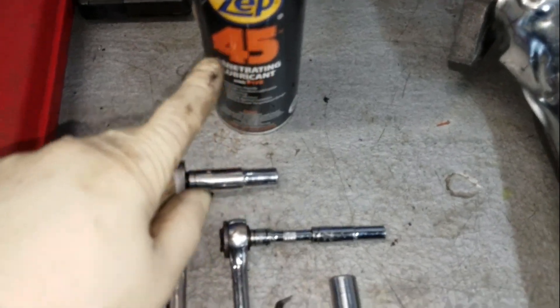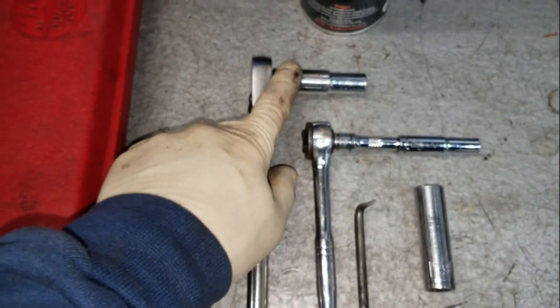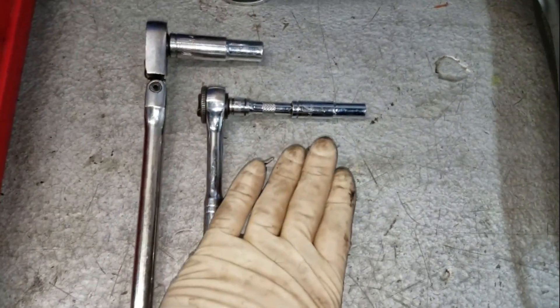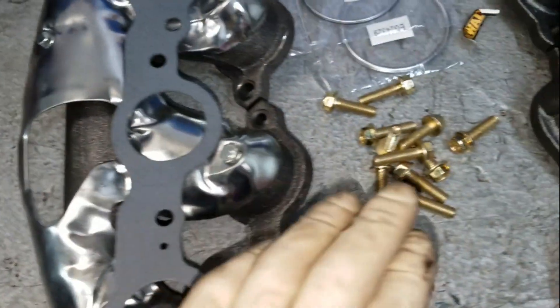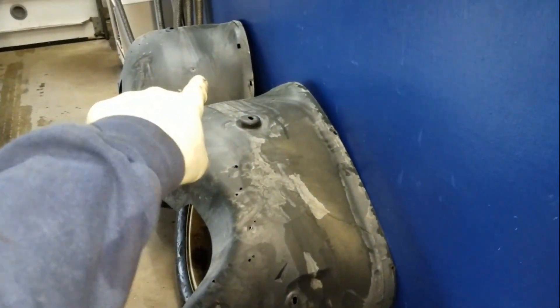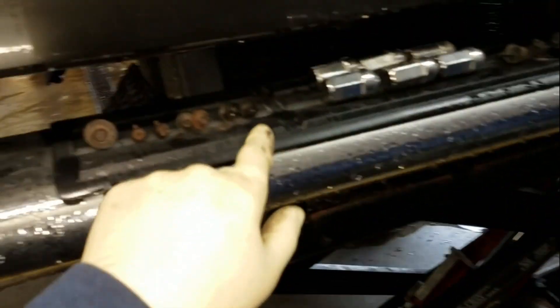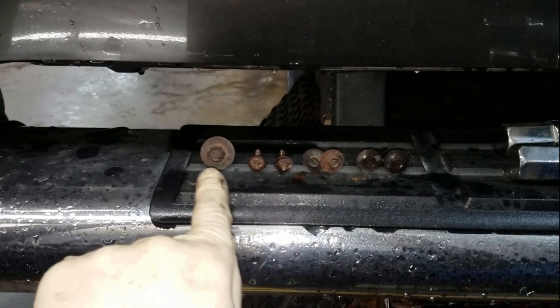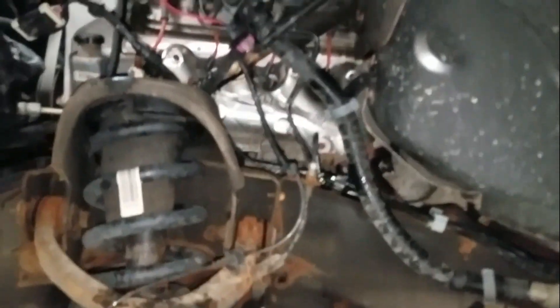To get the inner fenders out you're just going to need a 10 millimeter or a 7 millimeter, a pick to get the plastic clips out, and a 13 millimeter to get the actual manifold bolts out themselves. As you can see, I already got the inner fenders out here. These are all our fasteners — those are the 7 millimeter fasteners, there are a couple Phillips, a 10 millimeter fastener, and then we got our plastic fasteners.